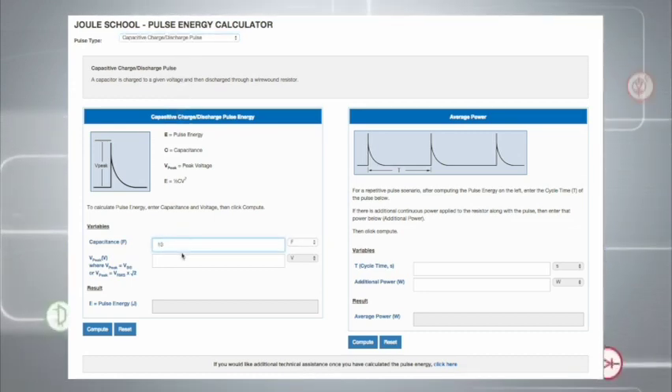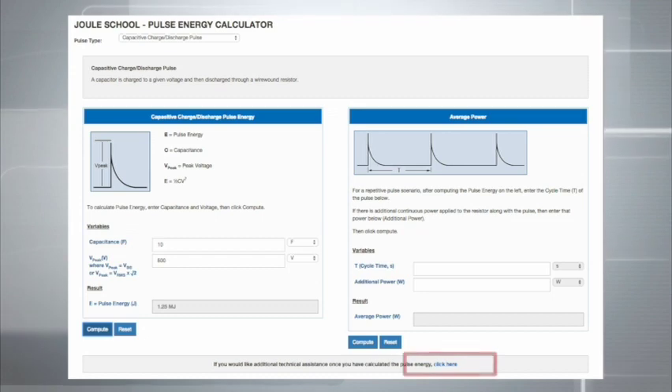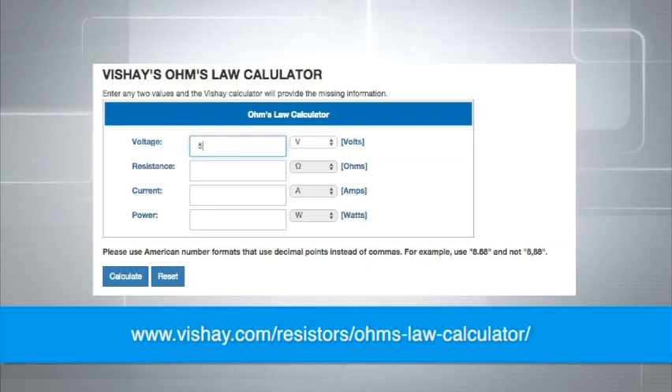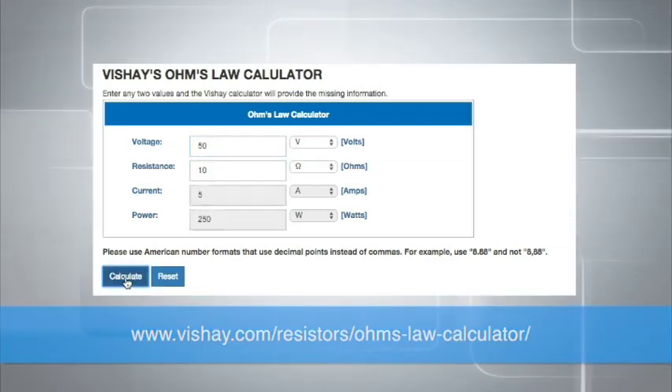Simply select the correct pulse type and enter the requested information, and the calculator will display the energy dissipated by the pulse. After you have calculated the energy, you can use this link to contact Vishay Dale for further assistance with selecting a resistor. The site will then automatically transmit the parameters from the pulse energy calculator to the appropriate Vishay Dale contact. Vishay Dale also offers another online tool for performing Ohm's Law calculations.